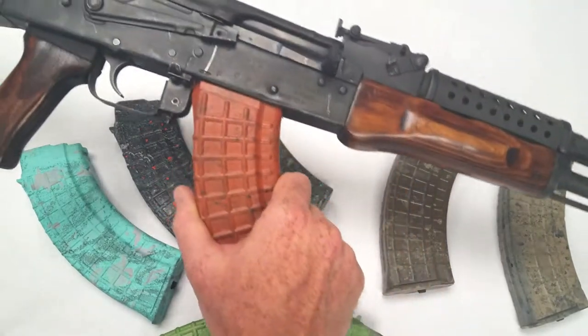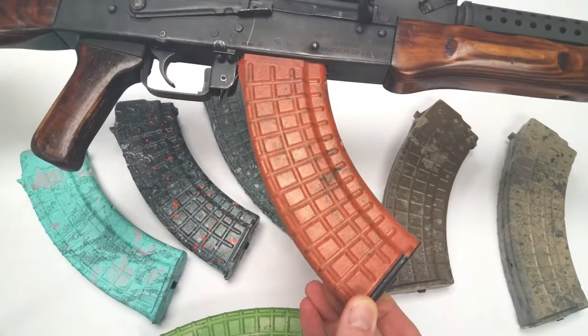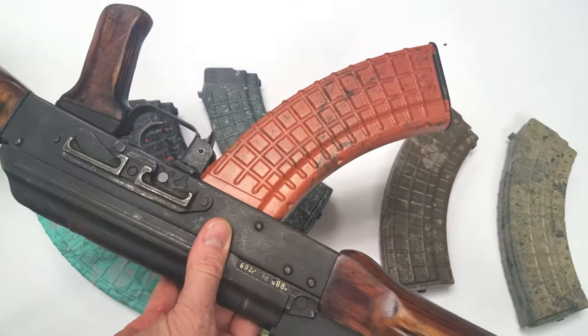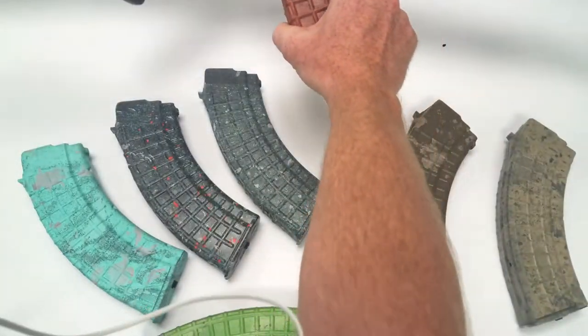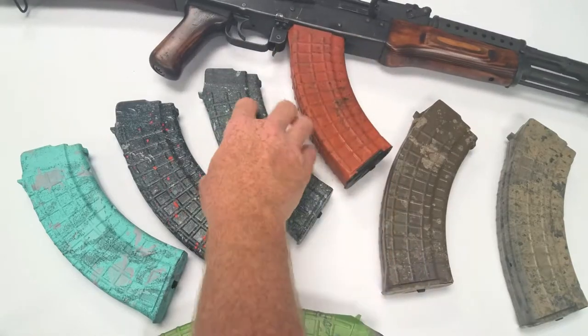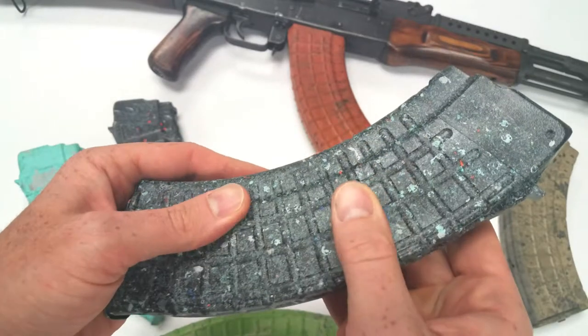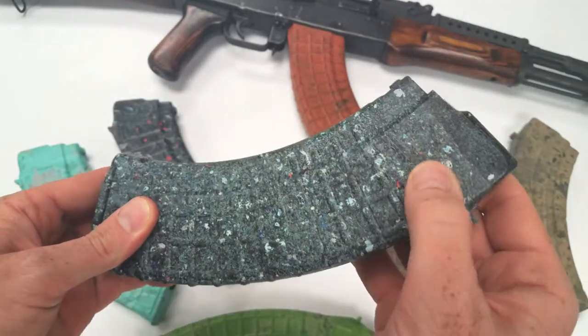I've got the one that looks most like bakelite in my rifle right now because I think it looks pretty freaking sweet — almost a bakelite waffle mag, almost but not quite. It's cerakote but it looks cool, I like how it looks a little worn. This one's got a lot of texture to it, almost as if there's sand or some sort of grit in the cerakote.